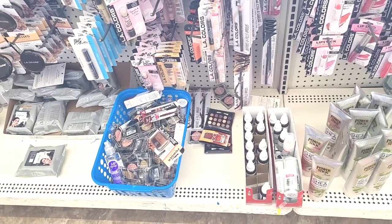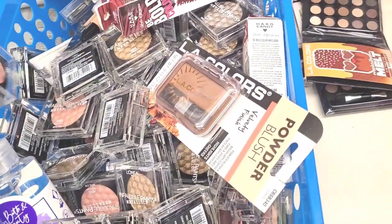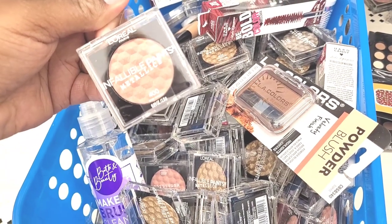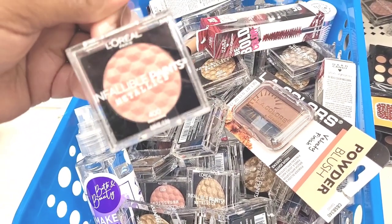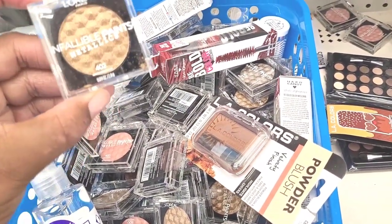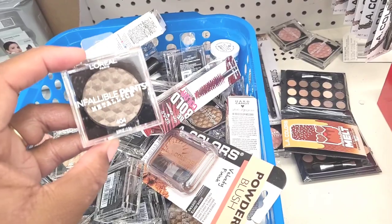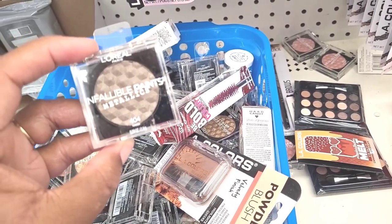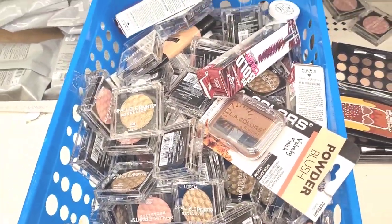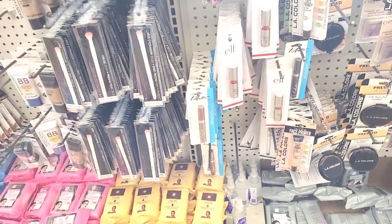I see a basket full of some stuff, let me get down here and see what's down here. So they have this L'Oreal Paris Infallible Paints in Metallic - this is Rose Chrome, y'all see that. Then they have 402 in Brass and 404 Caged right there. So those are new - they have a whole bunch of those.